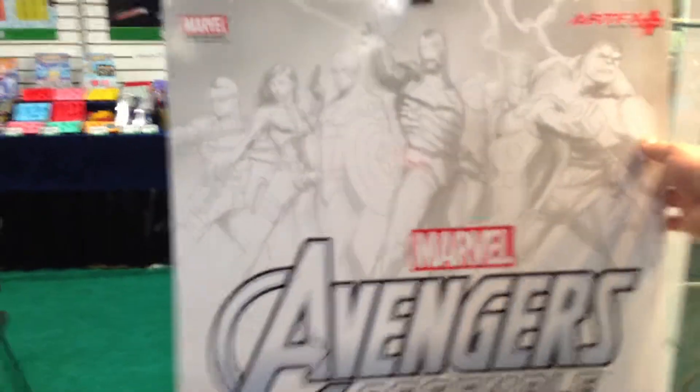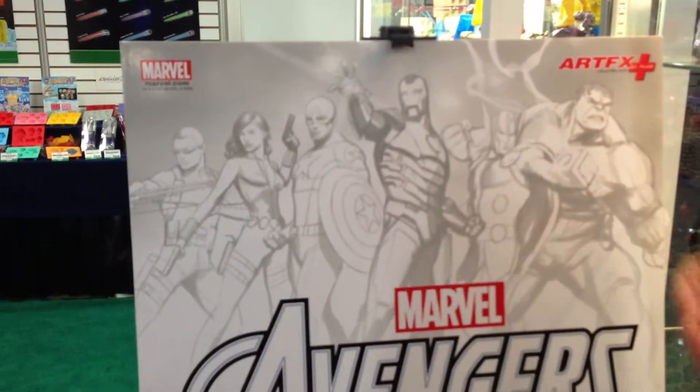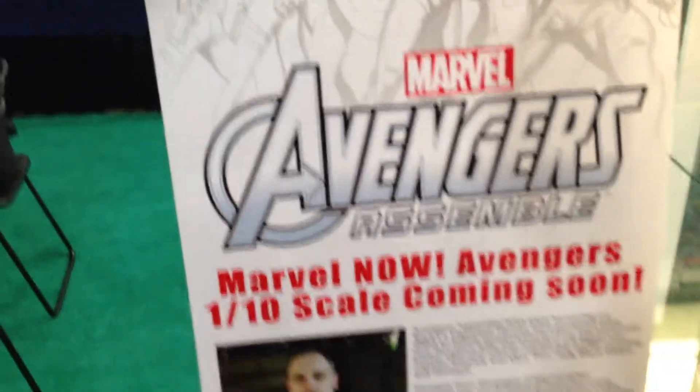Our new announcement: we're actually going to be adding the Avengers into our Artifix Plus line. That's exciting.